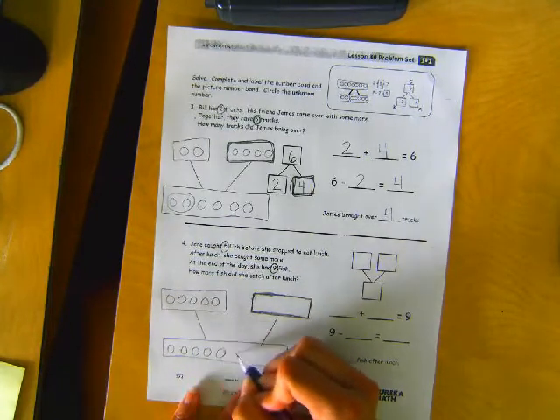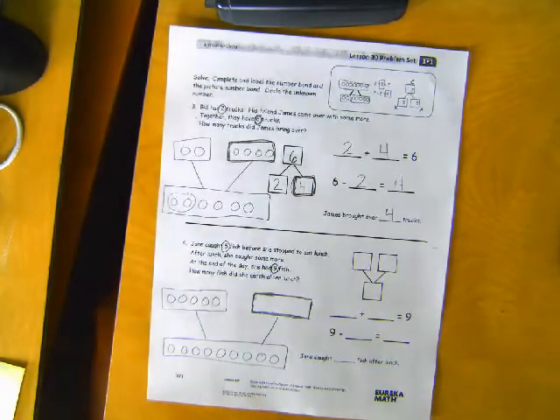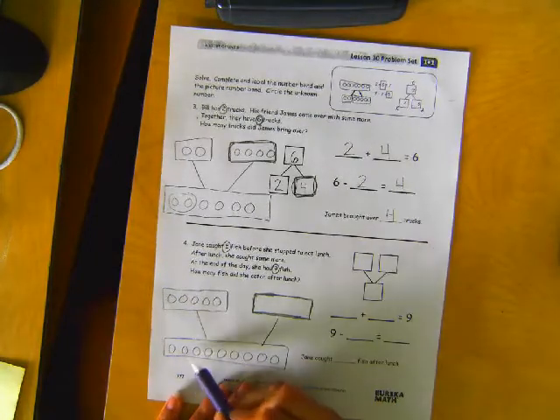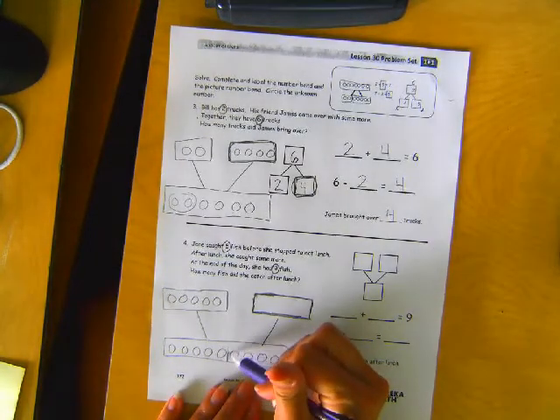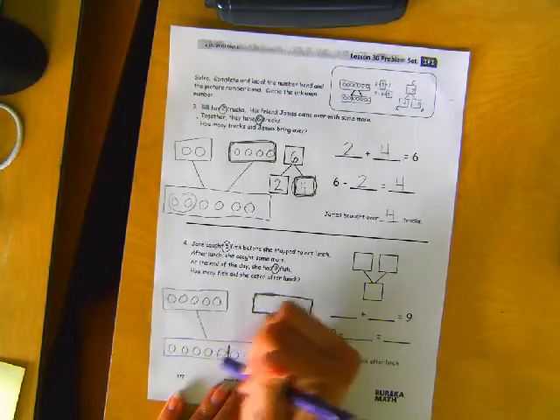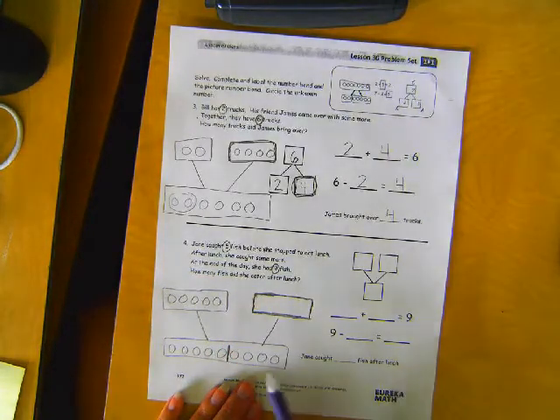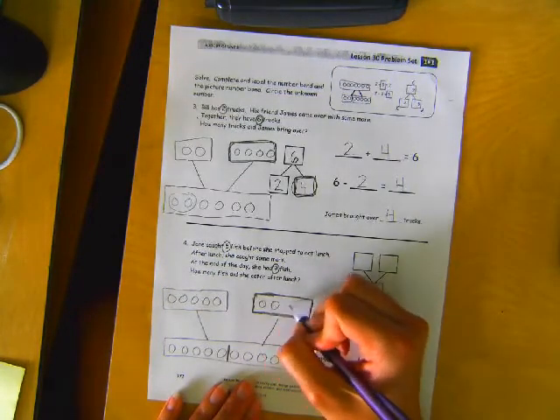One, two, three, four, five, six, seven, eight, nine. Are you with me? So there's one, two, three, four, five. I'm going to kind of chop it off right here. Those five were the ones she caught before she stopped to eat, which means these ones are the ones she caught after lunch. So how many did she catch after lunch? One, two, three, four.